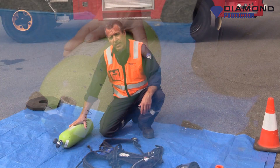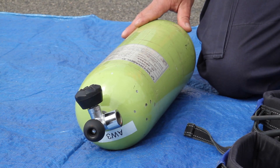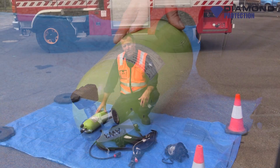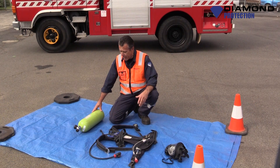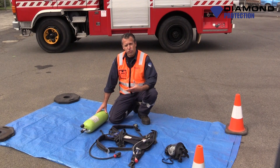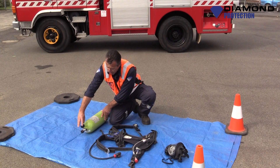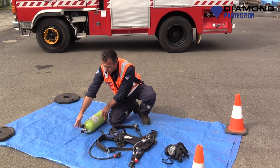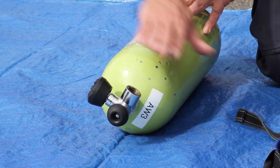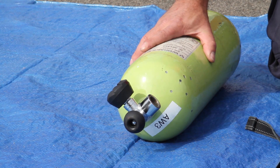To start, we have a cylinder. There are a couple of different types of cylinders out there. This one we have here is a composite fibre, so it's a cylinder wrapped in a fibre. This BA cylinder holds 300 bar, which is the pressure in it. There are also 200 bar and different ones out there. The cylinder has a regulator valve which turns the cylinder on and off, and out of here is where the air is expelled.